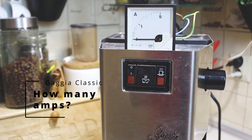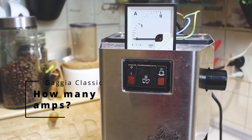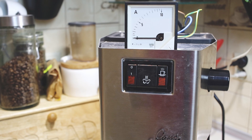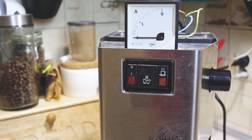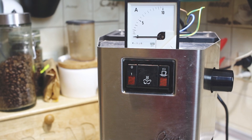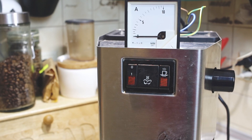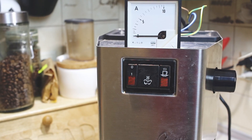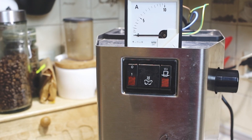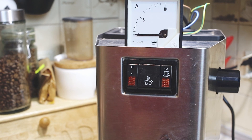Hello guys, Damian here. Sorry for my voice but I have half-covid and find it hard to speak. In today's video I will check how many amps the gadget machine uses. I will show you how to calculate it yourself and how much the ammeter connected to the coffee machine shows me. Thanks to this information it will be easier for you to choose an SSR relay for another project. So let's get started.